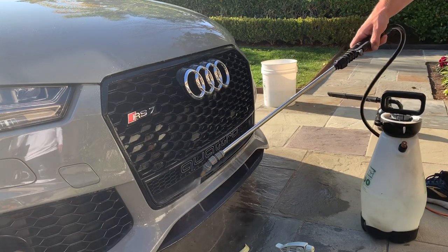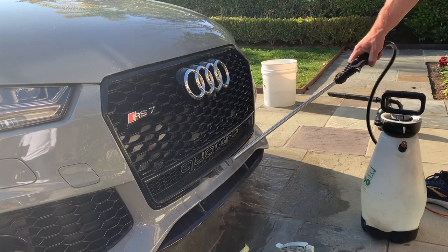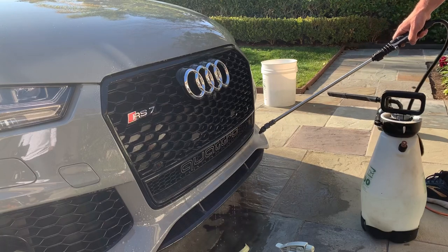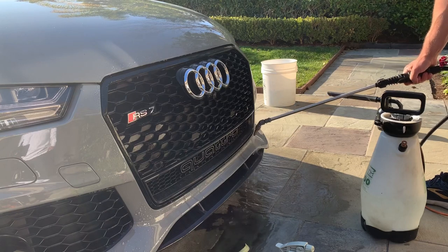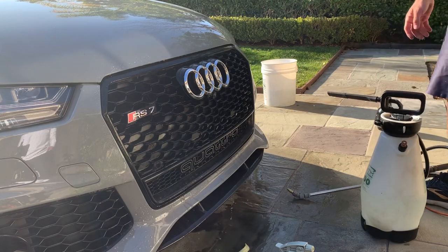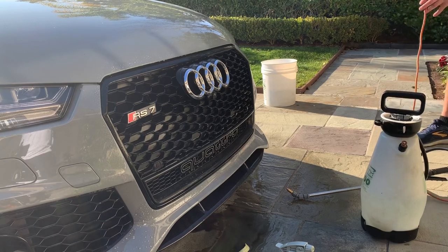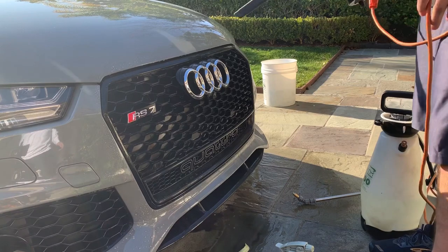This car was filthy, but I figured it would be a good car to make this video with, because cleaning honeycomb grills is really frustrating and time-consuming. Rather than individually going through every little honeycomb with a towel, save steps by getting rid of most of that dirt and agitating everything first.